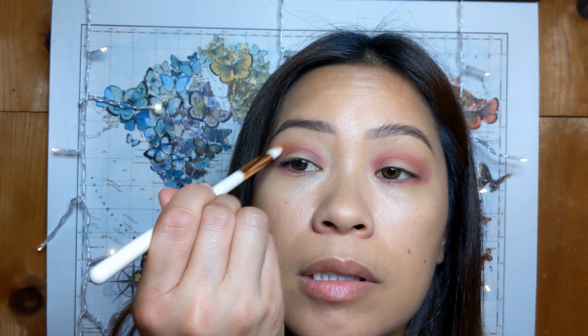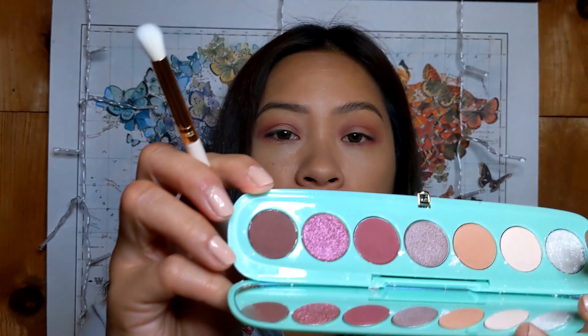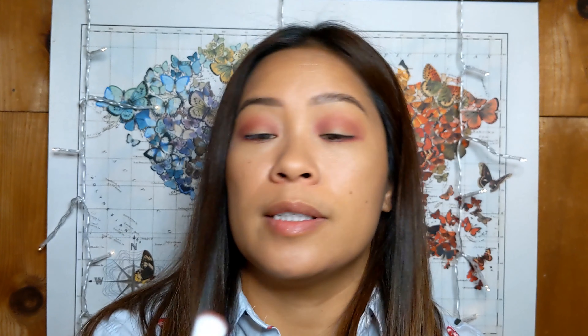With the L1 brush, going into the same color, just kind of going under the under eye area. And I want to connect the bottom with where I ended at the top. Then going back in with the E16 brush and the shade Delicious, just kind of going over the top a little bit to soften up the edges.